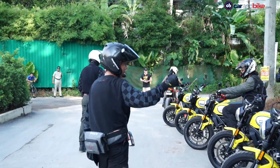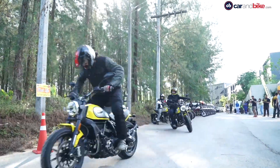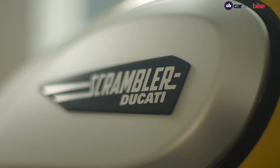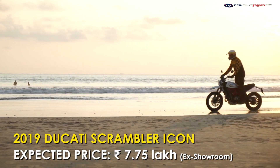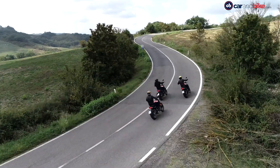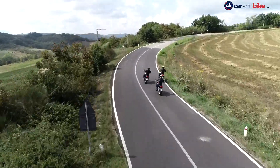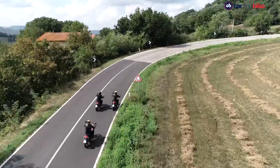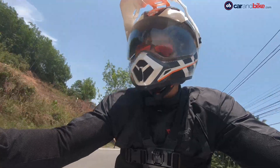The 2019 Ducati Scrambler will be launched in India sometime this month. With the updates, there is expected to be a minor price increase as well. The Scrambler Icon is expected to be priced just under Rs. 8 lakh, while the Desert Sled is expected to cost around Rs. 10 lakh. The entry-level Ducati looks retro-cool, is easy to ride and definitely a lot of fun. If it's a new Ducati you're looking for with a classic retro touch, by all means check out the new Scrambler — it could be all the bike that you need.